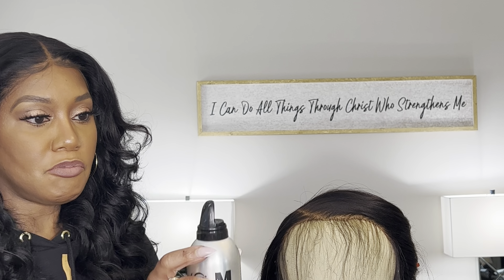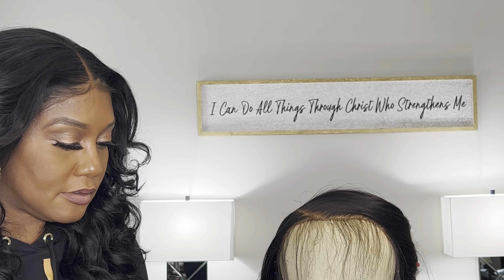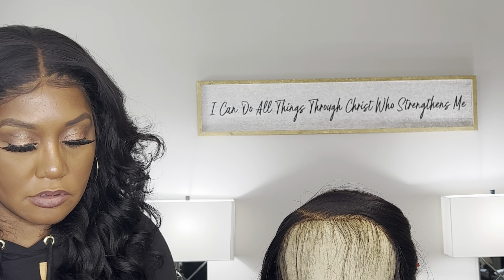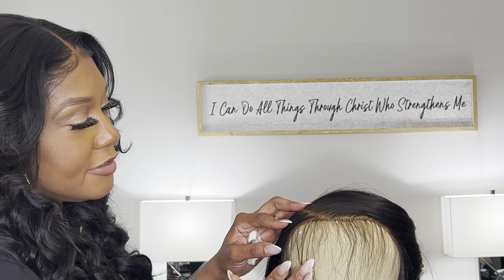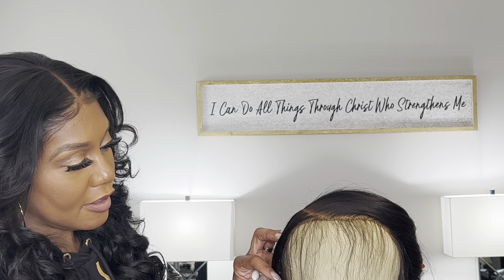I'm going to take my mousse — just a little bit, just like that. Not a lot at all. Now I'm going to cut these hairs down just a tad, just a little bit. I've already cut them some.